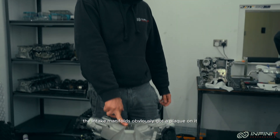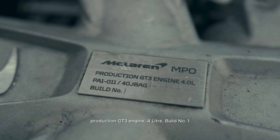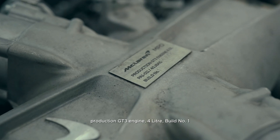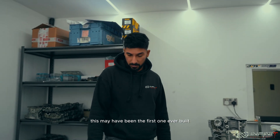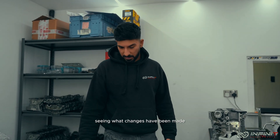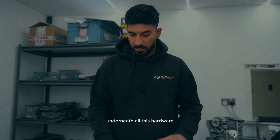The intake manifold has obviously got a plaque on it: 'Production GT3 engine, 4 litre, build number one.' So that's pretty cool — it might have been the first one ever built. We're going to begin stripping it now, seeing what changes have been made underneath all this hardware.